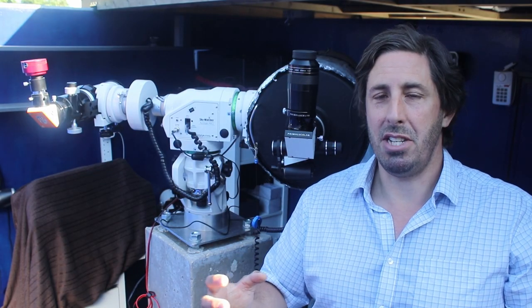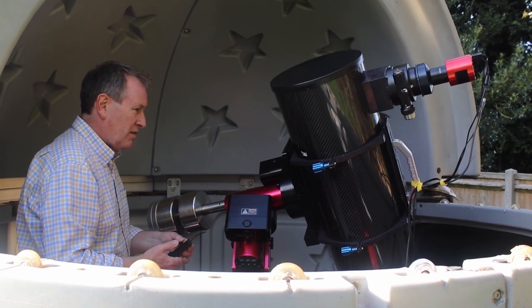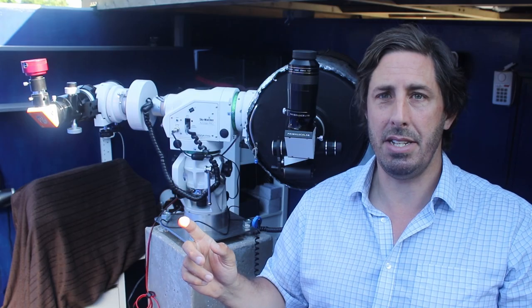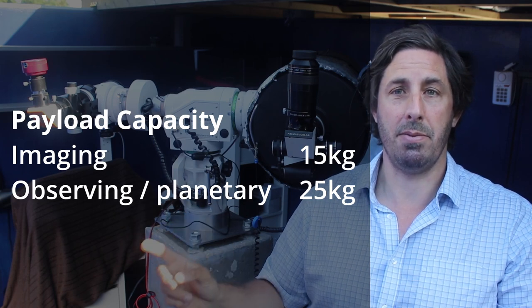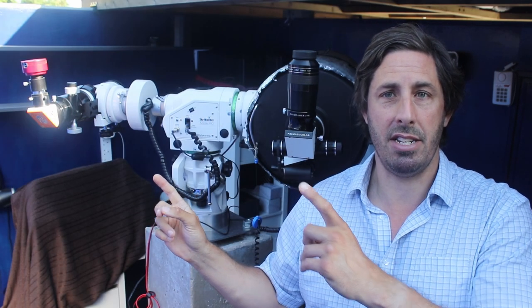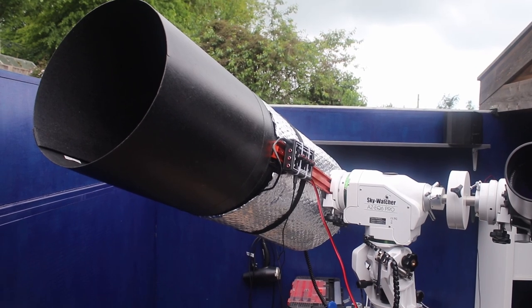While I was researching mounts, I spent ages watching videos, looking at different approaches of what could be set up. It soon becomes apparent that for a serious and capable mount, you very quickly spend a serious amount of money. But this mount, the AZ-EQ6, seems to offer quite a capability — 15 kilograms for imaging and 25 kilograms for visual or planetary observing — without that serious price tag.